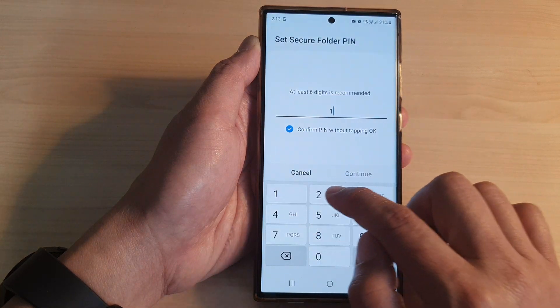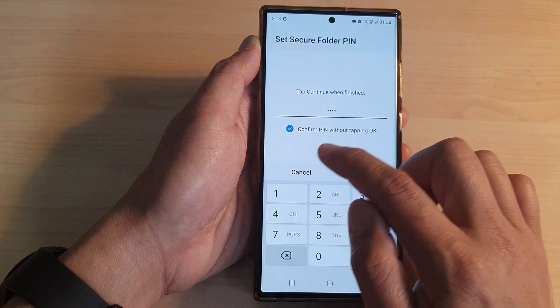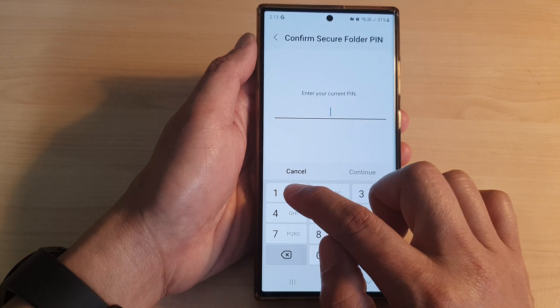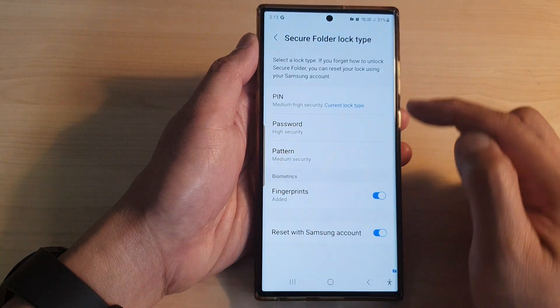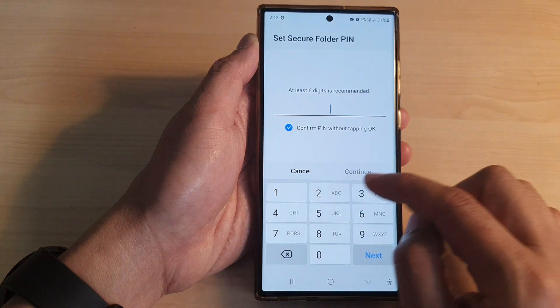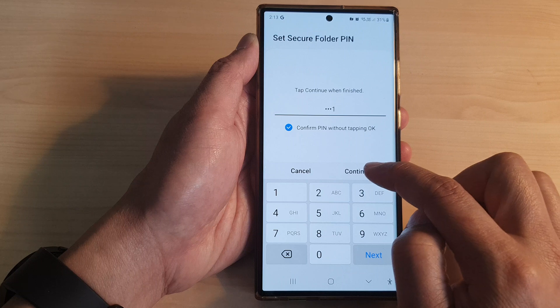Tap on Lock Type and then put in your current PIN. Once you enter your current PIN, you can tap on PIN to change the PIN. Here we can enter a new PIN — I'm going to put in 4321, then tap on Continue.